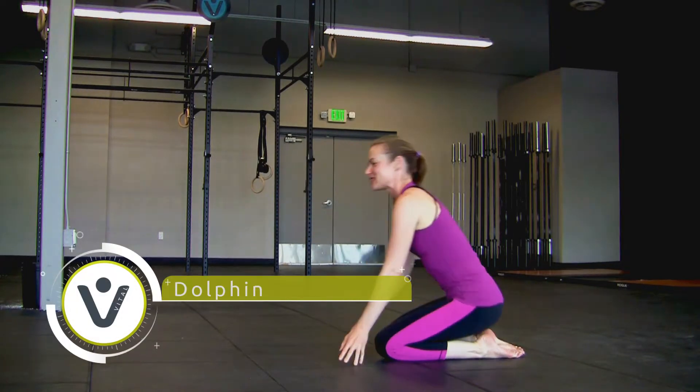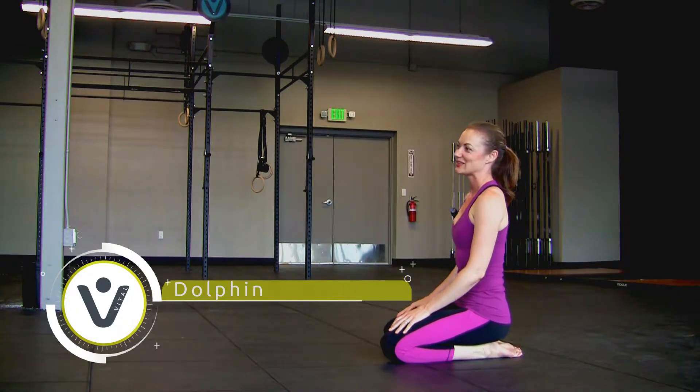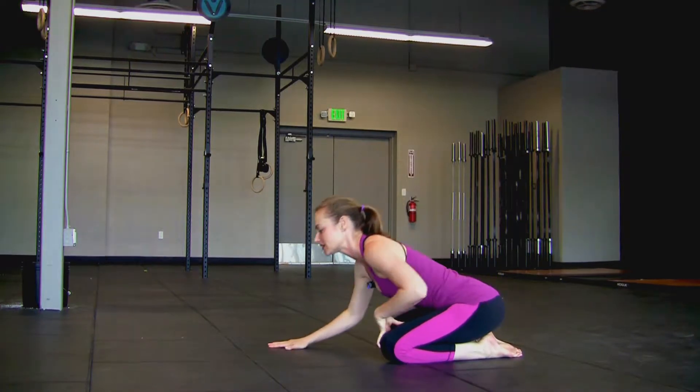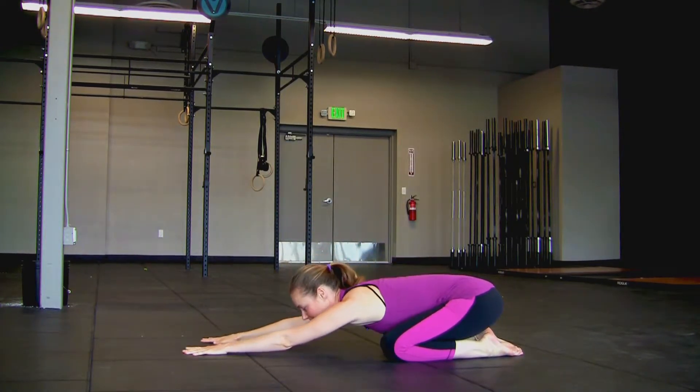We're going to start in child's pose. That means your big toes are touching. You want the outsides of your ribs to touch the insides of your thighs as you melt the chest down and reach your hands forward.